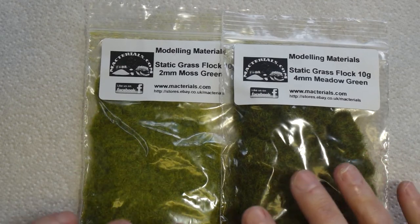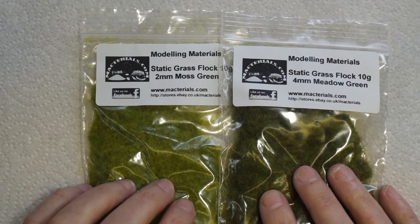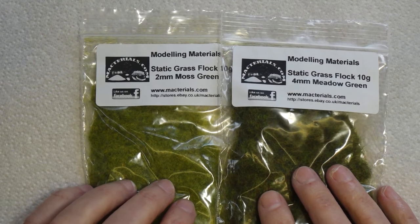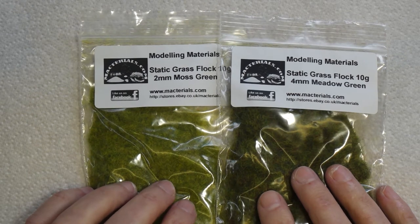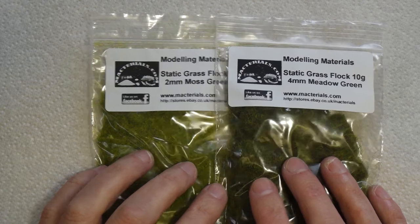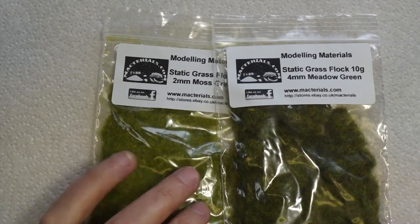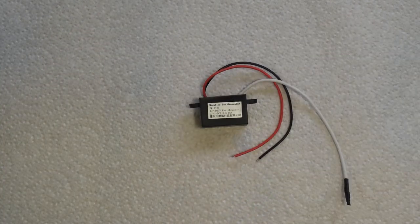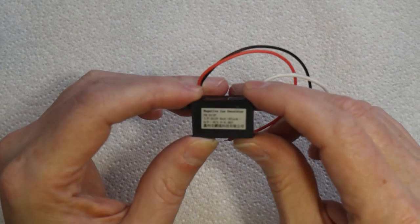Now you could just sprinkle this flock on, but to get the best effect you want it to stand up and look like proper grass. To do that we need a static grass applicator. You can buy them but they are quite expensive, so we're going to make our own. As the name suggests, we need static — so how do we get static? I'll show you.